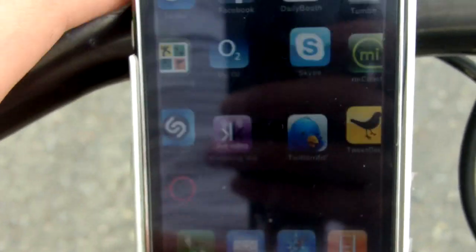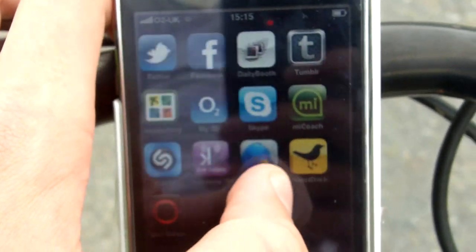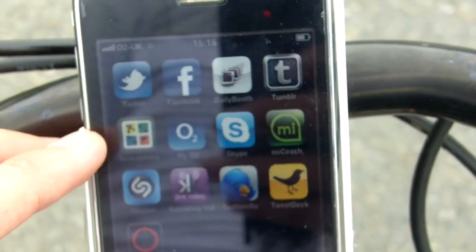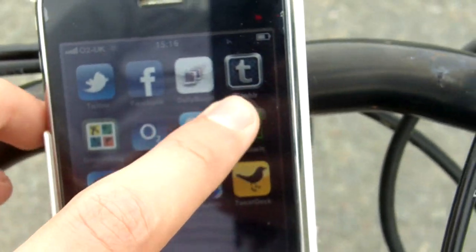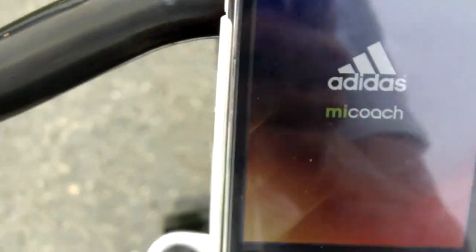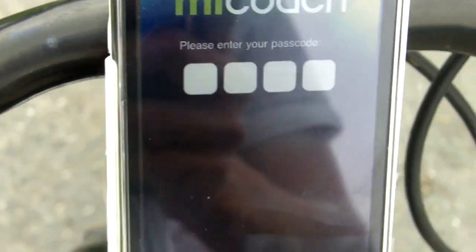Hello everyone and welcome to the first AKN review on Micoach by Adidas on the iPhone 3GS. This app works identically on the iPhone 4. I've got a lot of apps and pages to get through, and I'm going to do a review on geocaching soon, but just now let's load up Micoach.